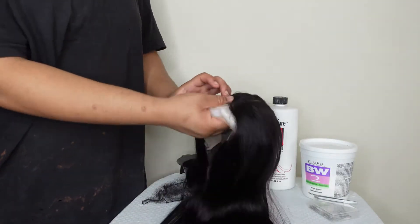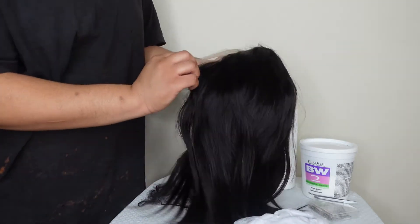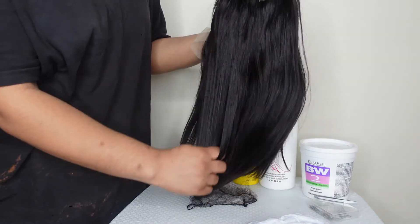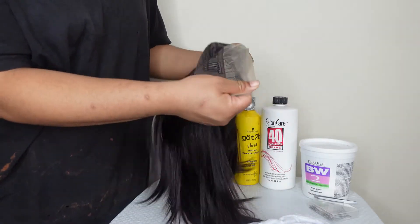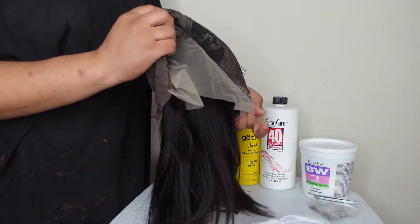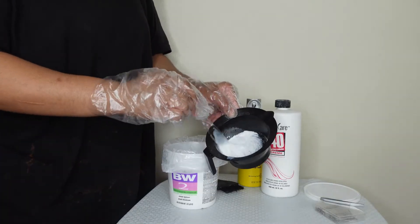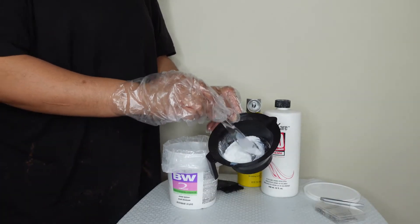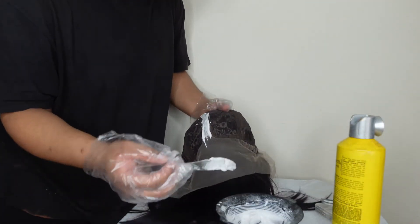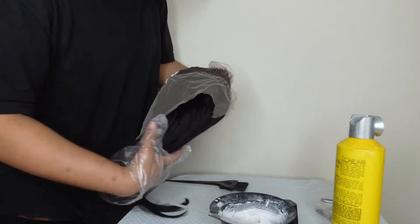This is a 13 by 4 by 1 frontal wig — it's a T-part wig. Normally I would buy hair from Angola because I'm from Angola, but since my move it's been super hard to find good quality hair. I've been trying to find good hair from Amazon and AliExpress. Honestly with AliExpress it's a hit or miss because you don't really get your refund, so I've resorted to buying wigs on Amazon because you can always return it.